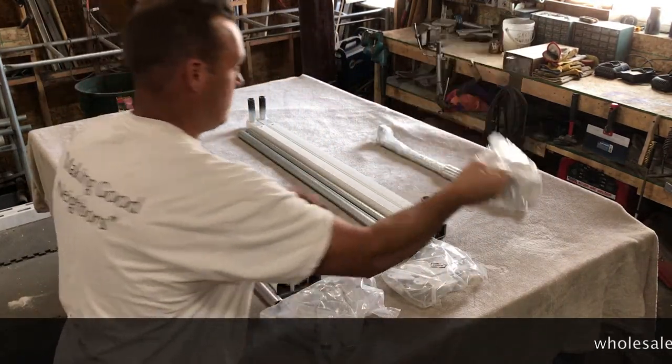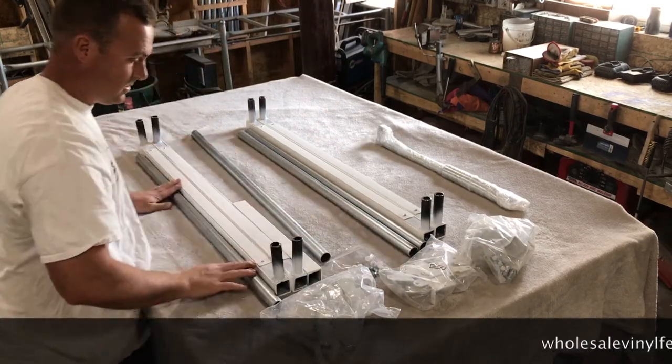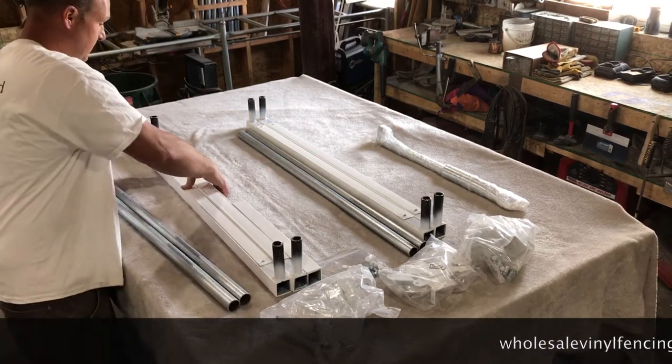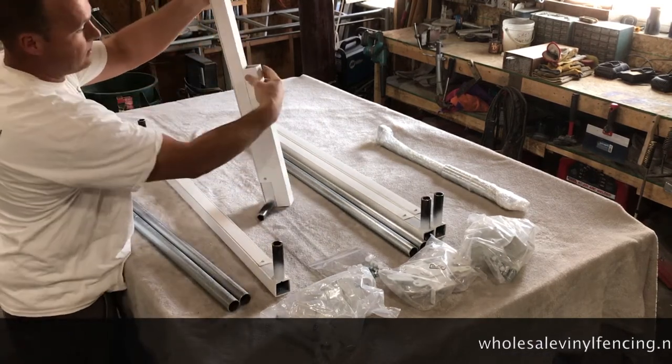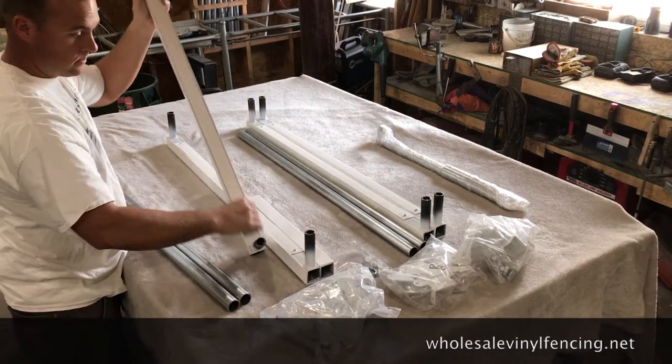You'll have your hinge, your latch, screws with screw caps, steel inserts for your rails, and your uprights. Notice how one side has an extra piece — that's for your drop rod.